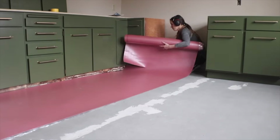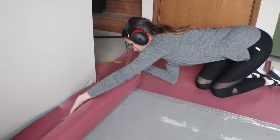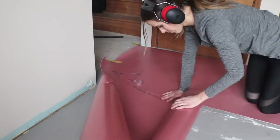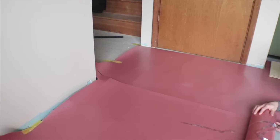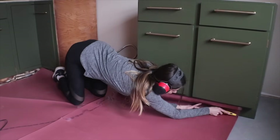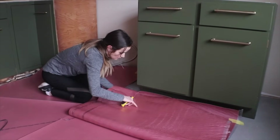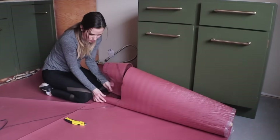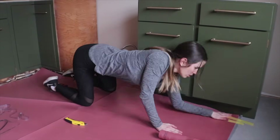After getting the underlayment placed and cut out around all my cabinet boxes, I'll show you how the next row of underlayment connects. You don't need any tape — there's a clever design where a bit of the vapor barrier plastic rolls out on one edge, and the other roll has an adhesive strip with a liner you can peel off and press down onto the adjacent plastic underlayment. This holds the two rolls together before the weight of the floor locks them in place. The underlayment should not be attached to the subfloor — it should be floating. At the end of each roll, use extra tape and weight because it really wants to curl up on itself.